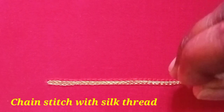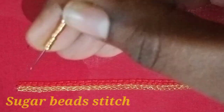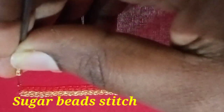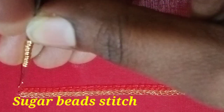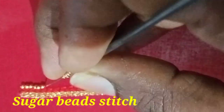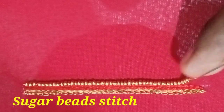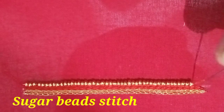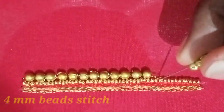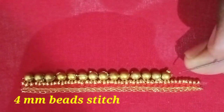We will chain stitch two times. Next, we will stitch sugar beads. Then we will chain stitch 3 strands. The sugar beads will be stitched — 1 dotting into them. We will chain stitch the two strands. Next, we will stitch the 4mm beads — 1-2-3 strands, step stitch.